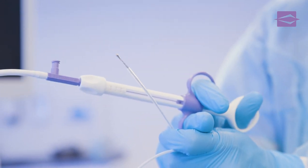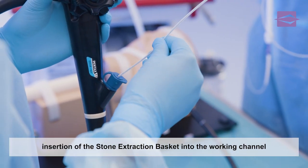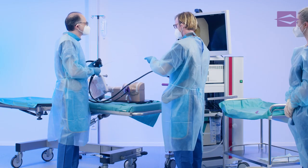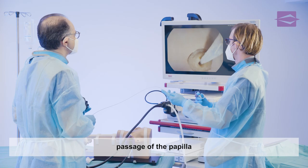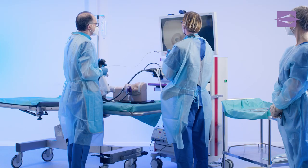The assistant hands over the retracted extraction basket to the examiner, who carefully inserts it into the working channel through the biopsy valve. Under monitor control, the examiner guides the retracted basket through the papilla into the bile duct. The stone to be extracted can be caught in a targeted manner, by looking at the x-ray monitor and by extending the basket from the tube.